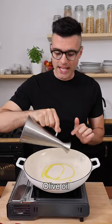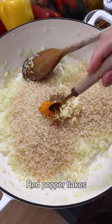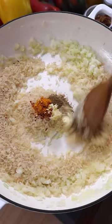Heat the olive oil in a large skillet. Add chopped onion and fry for 3 minutes. Now add the rice, pressed garlic, cumin, turmeric, and red pepper flakes. Cook while stirring for 60 to 90 seconds.